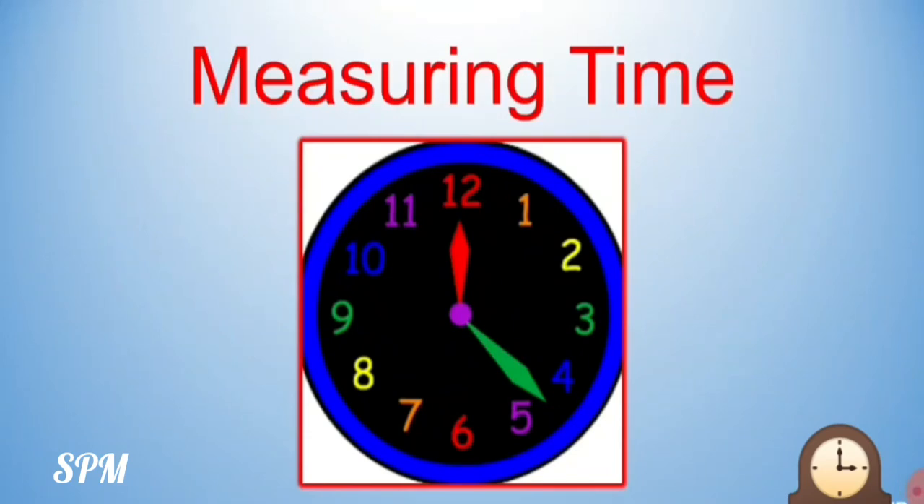Children, our next topic in maths is measuring time. Now as you can see here, you can see a clock and you can see the two hands of the clock. One is the short hand and the other is the long hand. The short hand is pointing to the number 12 and the long hand is in between 4 and 5. The short hand is the hour hand and the long hand is the minute hand. Today I will teach you how to read the time.